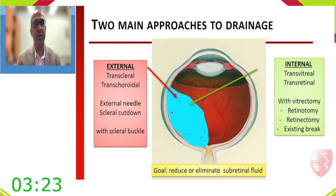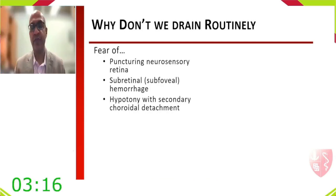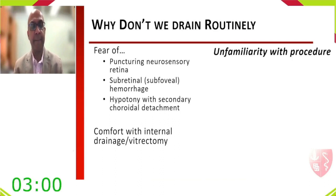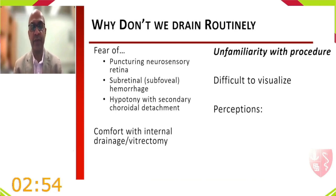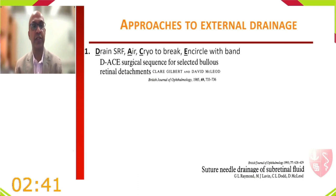Reasons we don't drain routinely include fear of puncturing the neurosensory retina, subretinal hemorrhage, hypotony with secondary choroidal detachment, and comfort with internal drainage. The key barriers are unfamiliarity with the procedure, difficulty with visualization, and the perception that it is an uncontrolled or unsafe process.